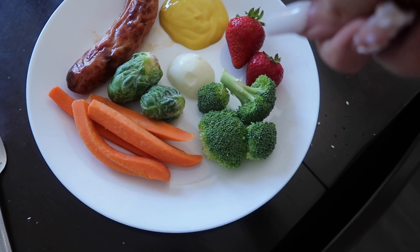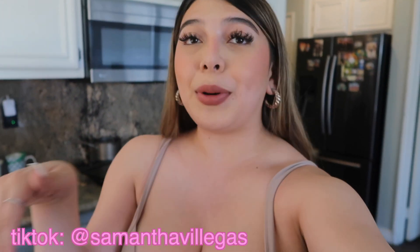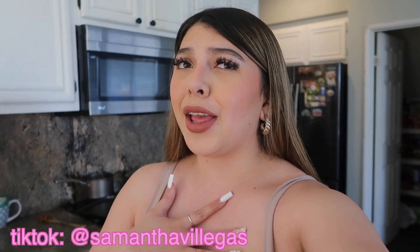I'm sure you guys have seen on TikTok that healthy lunch with the sausage, mustard, cottage cheese and everything — I'm basically gonna try it. The sausage honestly looks disgusting and I'm waiting for my hard-boiled eggs to boil. I'm very scared but I'm gonna go ahead and try it. Go watch my TikTok to see my reaction because I'm very scared but honestly very curious as to if it's good or not.